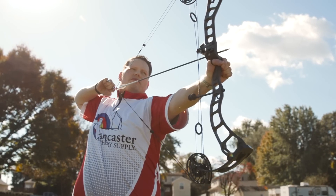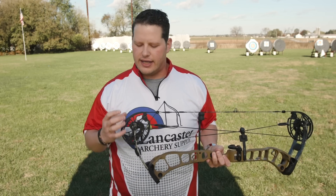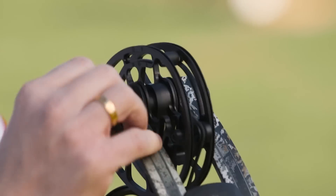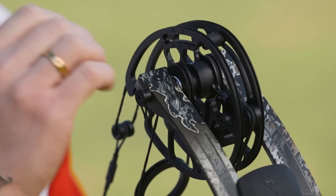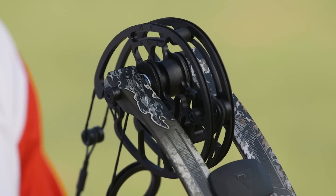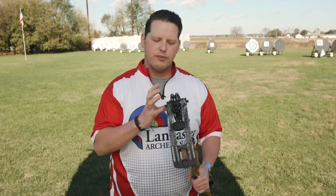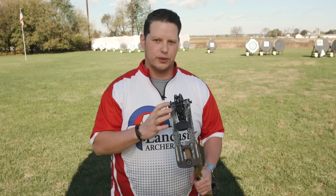With this new cam system, G5 is also introducing an easy tune shim kit. This easy tune shim kit is now going to come with each bow, and inside the limbs they're going to be shipped with the standard limb shim. It will come with a short and a long shim that will move the cam left or right 30 thousandths of an inch to tune your bow. With this wider limb stance, we're given more movement within the limbs — easier to tune, easier to get any arrow system to shoot with this bow.